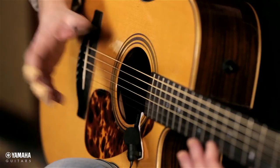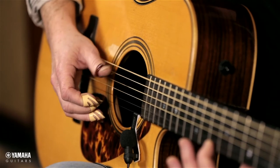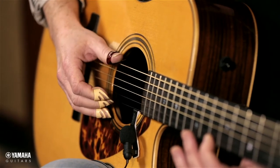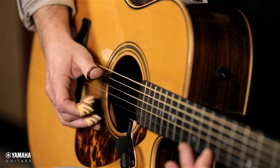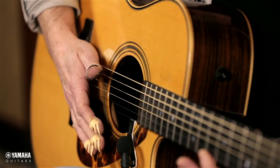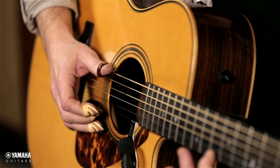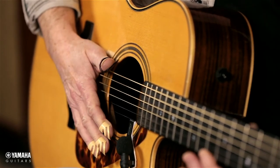Now the next step is getting the eighth notes together — so one-and, two-and, three-and, and so on. Here's the and of one: one, two, three, four. The and of two. The and of three. The and of four.